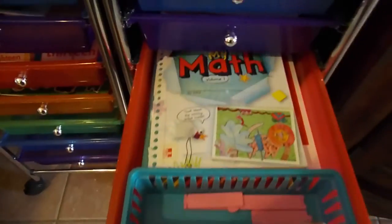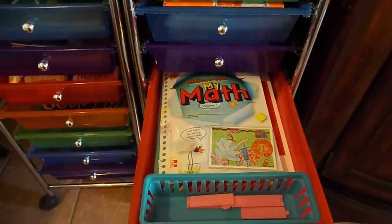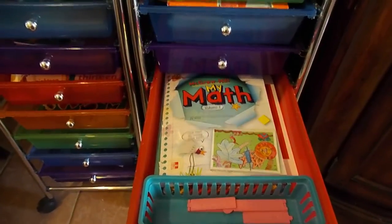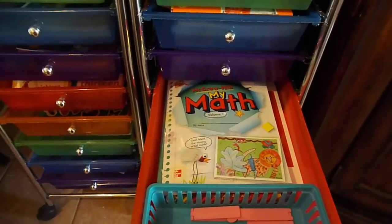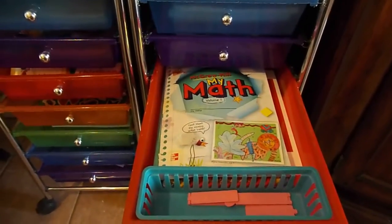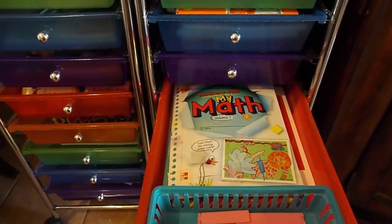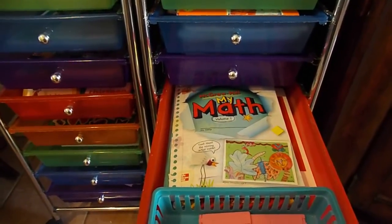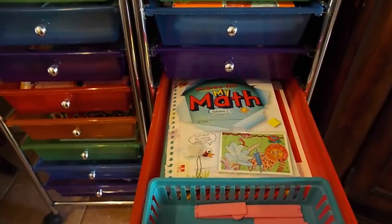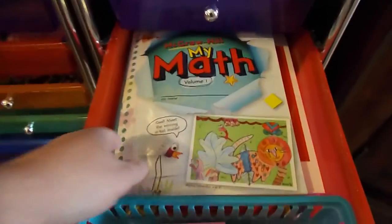This is our math drawer. We actually have most of our math curriculum in our monthly work binder — we use My Math, a daily math review, and Math Minutes, and that's all in that binder. I plan to do a video overview on all of our math and how I put it all together, so be on the lookout for that. But these are the extras — the extra workbooks and things just to give her extra practice and fill things in. We get My Math from our charter and I basically use it as a supplement. It's a pretty thick workbook with two volumes, and they also gave us their online program with games, videos, and all kinds of fun stuff.